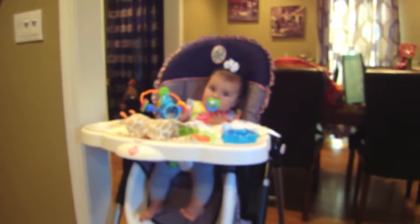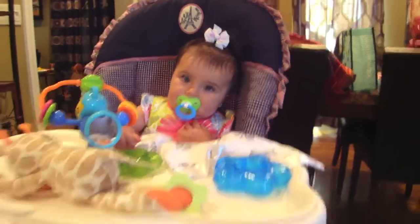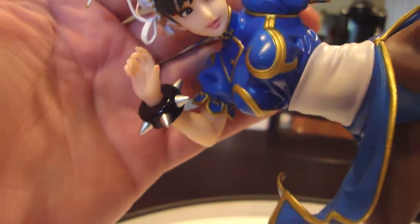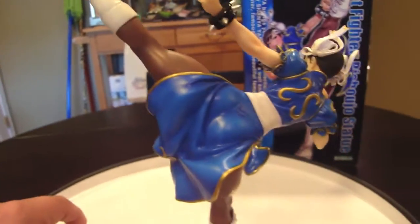From top to bottom, the sculpt is amazing. Her hair piece flowing in the air, her face is really cute — that anime-style Bishoujo look. The costume looks amazing. Chun-Li's legs are extra muscular, and the kick is just really cool how they do it. The sculpt is amazing.